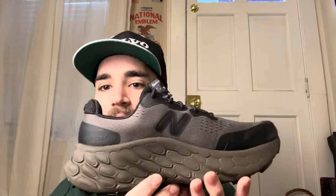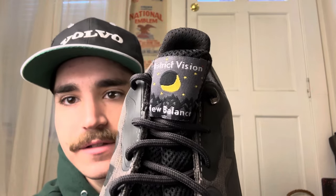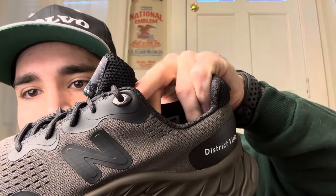The inside is going to be the exact same, nothing crazy — that New Balance N. What is cool is they got their District Vision New Balance branding right there on the tongue, and then you get another hit of their design right there at the top. The insole, just like how they always do, one has New Balance and the other one has District Vision all throughout.